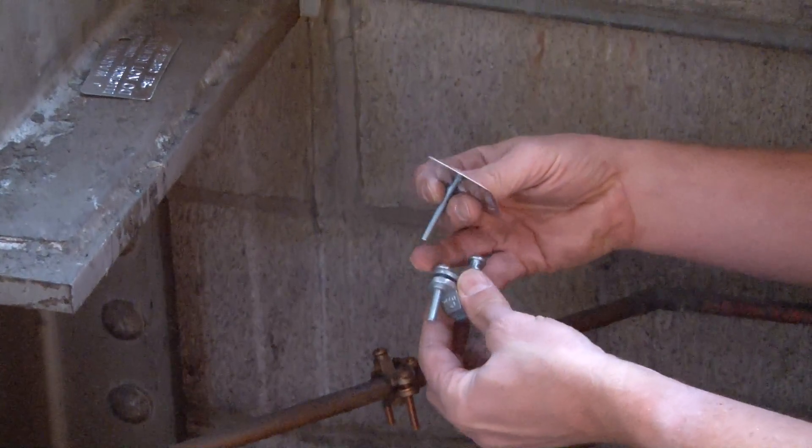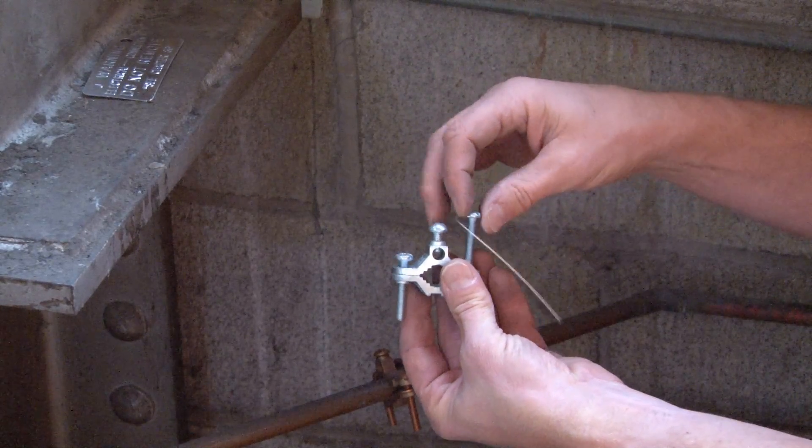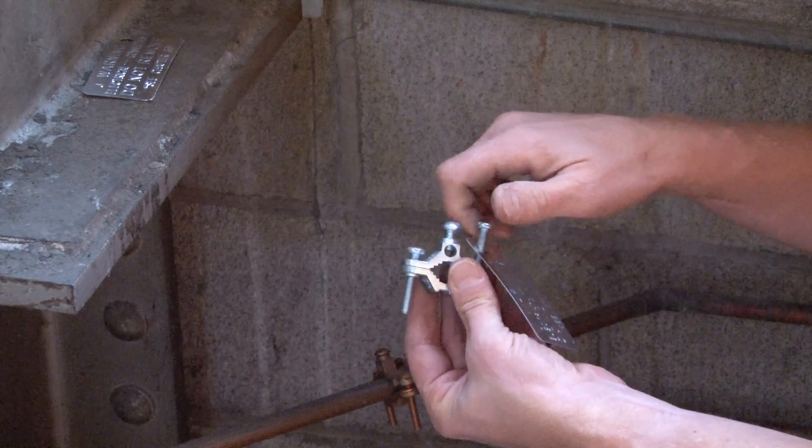For those municipalities that require this, it's very important to put this ground tag in place.